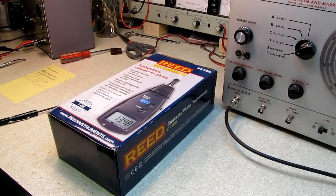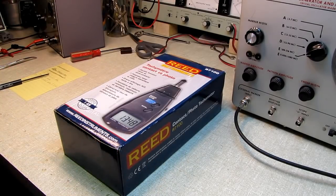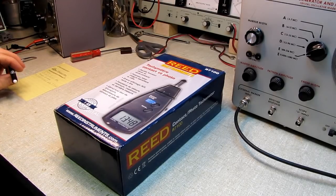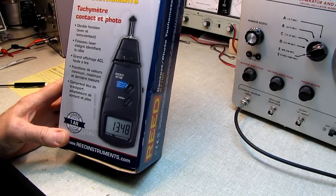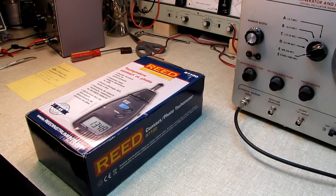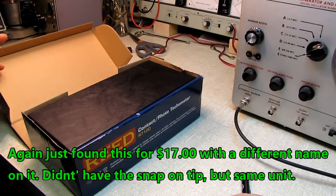Let me find out exactly what it was. This was $117.99 on Amazon, and I figured for that price I'd get something halfway decent — and boy, was I wrong. This is a Reed Instruments R7100, and as far as I'm concerned, this isn't worth $20. If I'd paid $20 for it, I wouldn't be making this video.